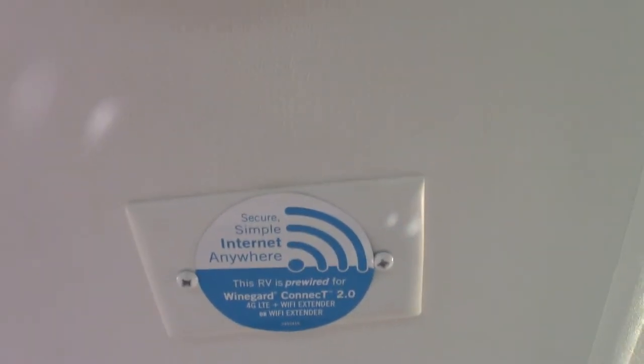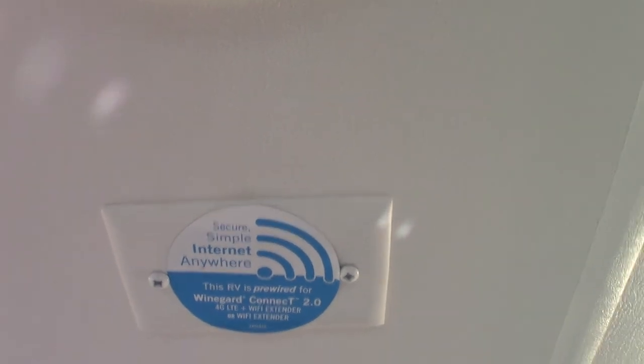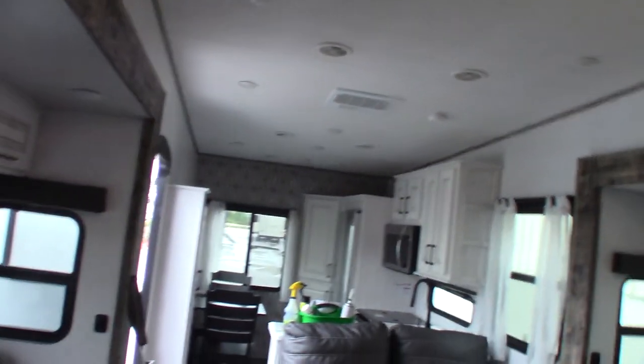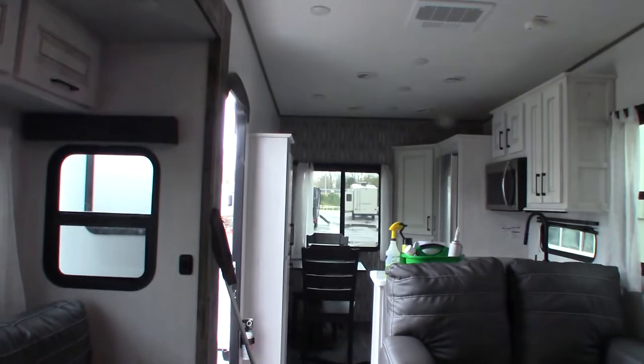This panel is telling us it's pre-wired for a Wi-Fi signal booster and router, and there's also a port on the roof for the antenna. It's pre-wired for that, just like it's pre-wired for a backup camera.